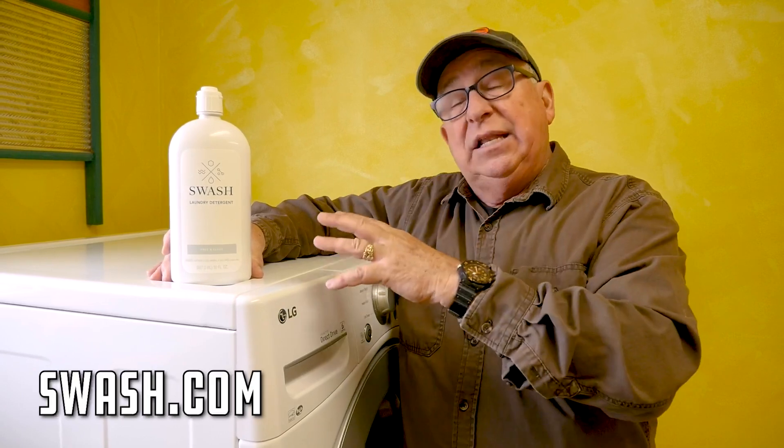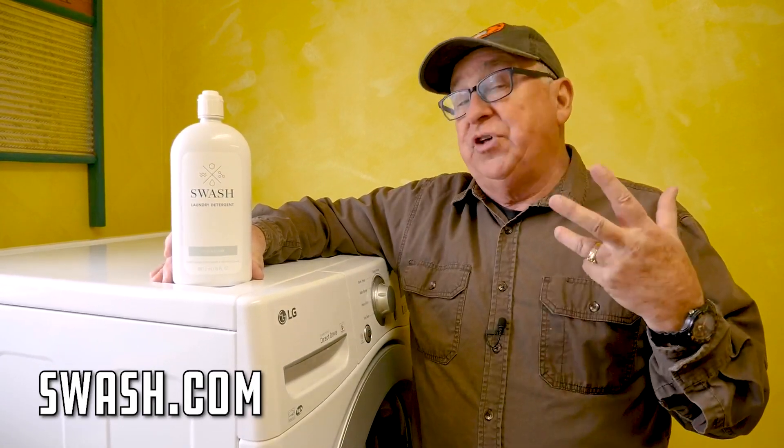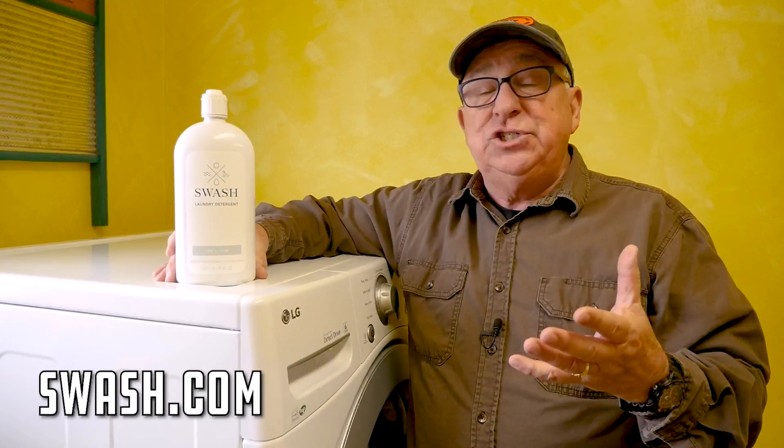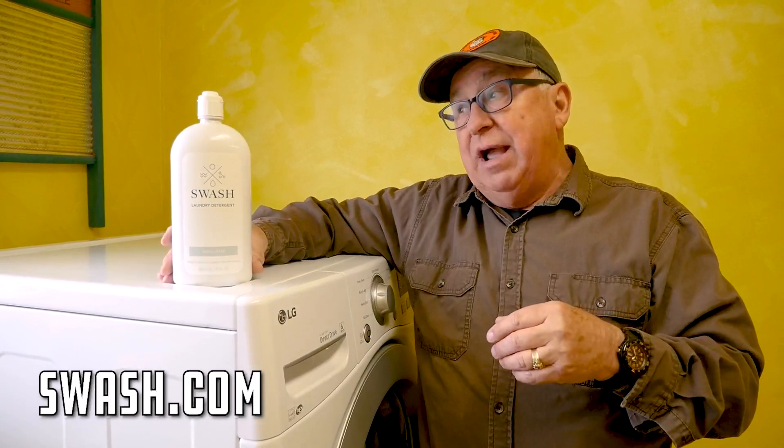Now you can check them out. There are only a couple of places you can buy it — it's not widely available in stores. You can go right to Whirlpool's main webpage, their Amazon store, or just to swash.com and it'll direct you to the right place.